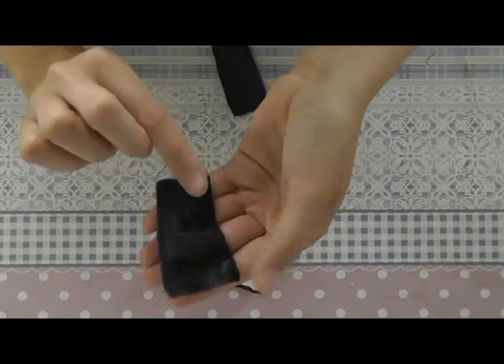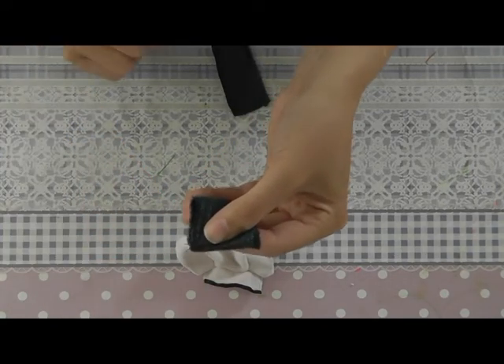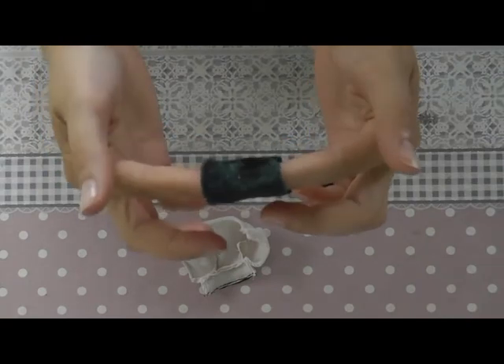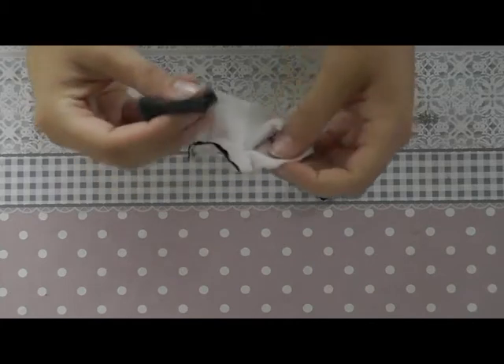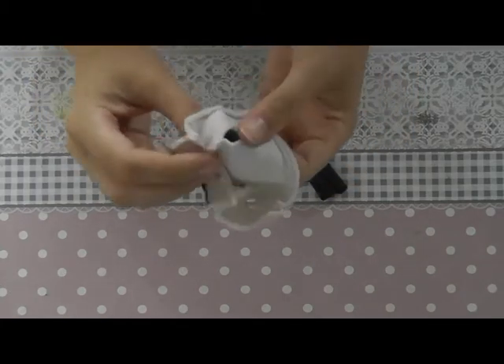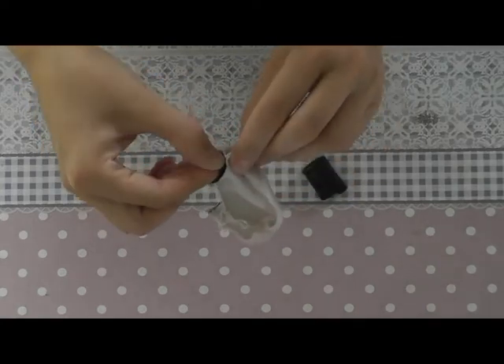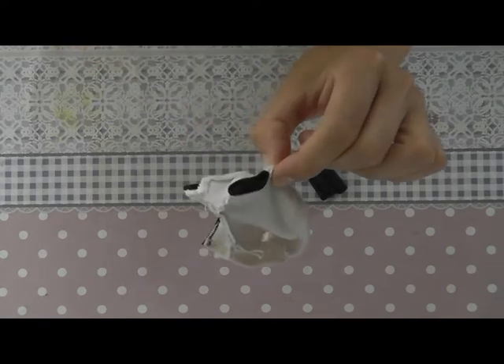Now we take the sleeve, double it, and sew it together. Turn the sleeve with the good side of the fabric on the outside. Now we can sew the sleeves into the jacket — place the sleeve through the hole and align the seam of the jacket with the seam of the sleeve, then sew together all the way around.